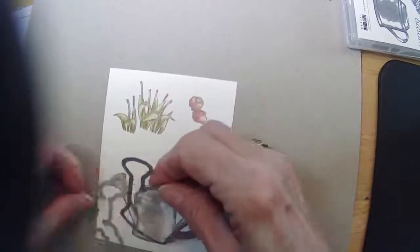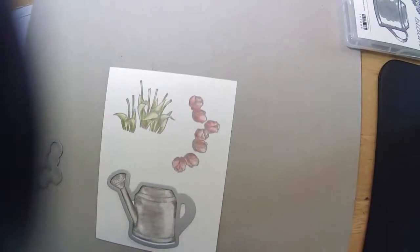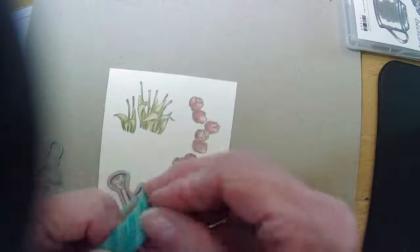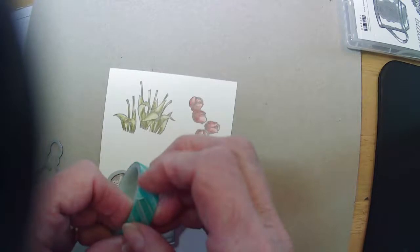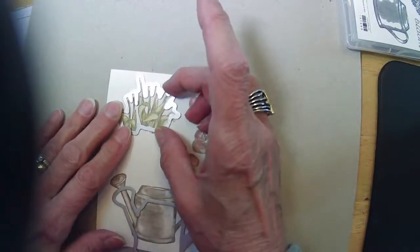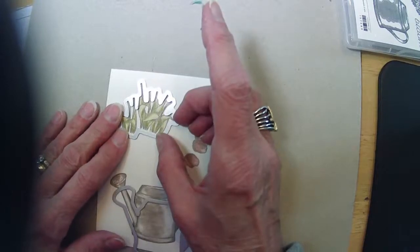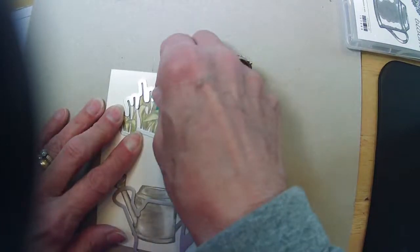I'm going to use the coordinating dies. Do I have any washi tape over here to hold these down? I thought I left it over here. Friday I was making — I do a paper crafting video on Fridays at 10, just using whatever supplies I have, not necessarily Stampin' Up. I did some St. Patrick's Day cards on Friday.